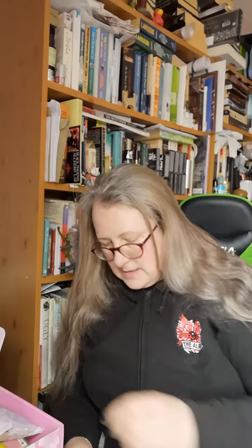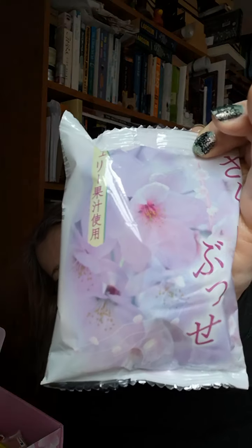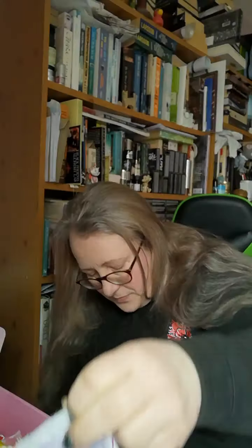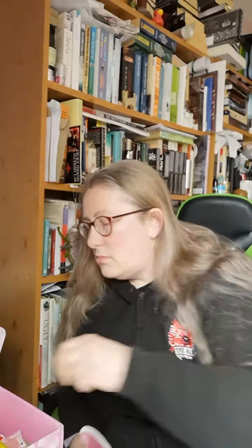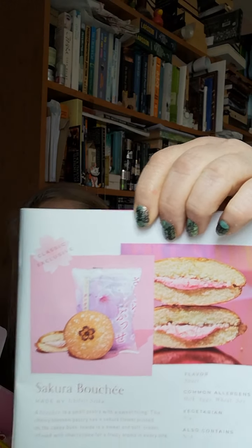This is Sakura Boucher — and that's what the packet looks like. It just looks lovely. It says: 'A boucher is a small pastry with a sweet filling. This cherry blossom pastry has a Sakura flower printed on the cakey buns. Inside is a sweet and soft cream infused with cherry juice for a fruity aroma in every bite.' I think there's only one in the box. That's how it looks — and who could say no to that? Looks lovely.